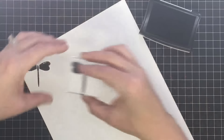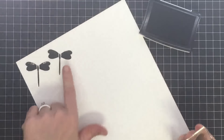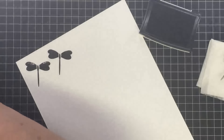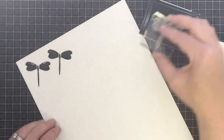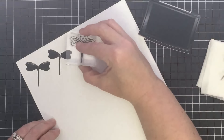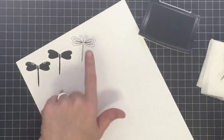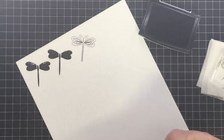Let's try it one more time — this is the solid piece for the dragonfly, and that's what it looks like. This piece that goes on top is made so it looks like stitches when you use a lighter color on top. I'm going to dip it into some Versafine Onyx Black ink and stamp it here so you can see what the stitched version looks like — there's the little stitched version.